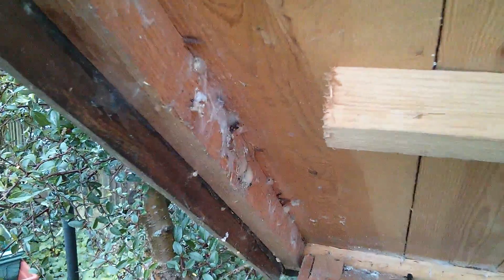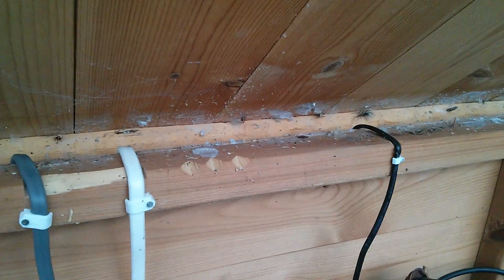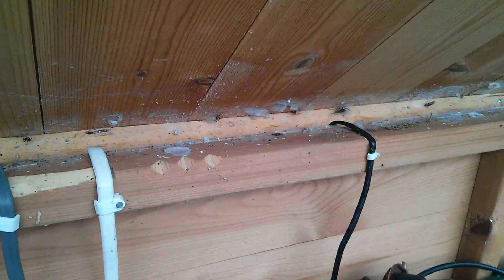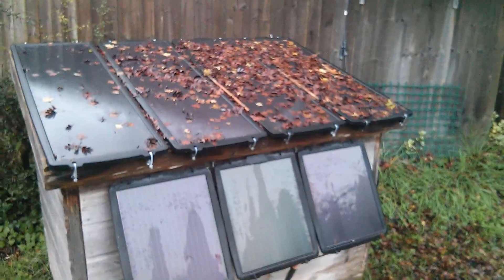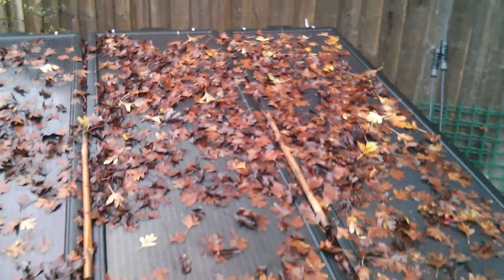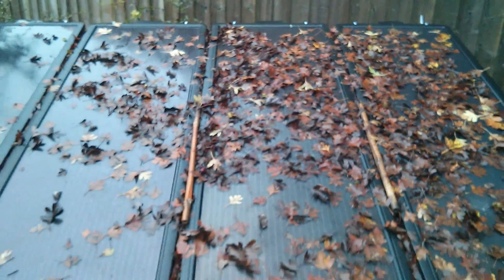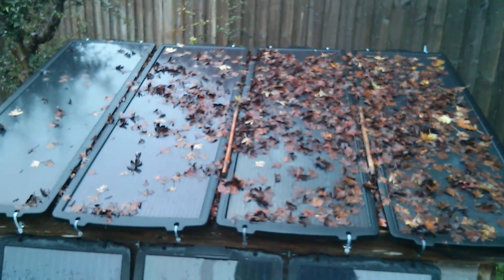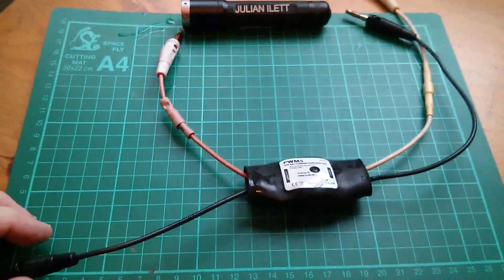It's disgusting in here — it's all full of spiders. In winter they seem to disappear; in summer it gets very hot in here. These solar panels aren't going to be very effective covered in leaves. I'm not even sure if all four panels are still working — I'll have to check them next summer.